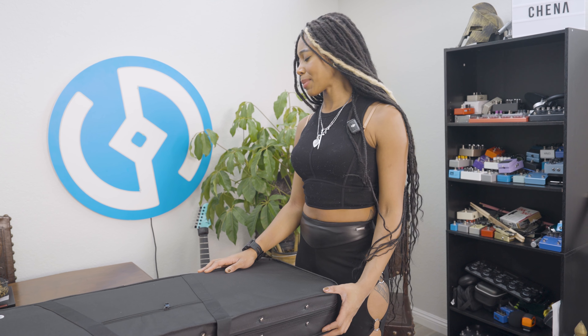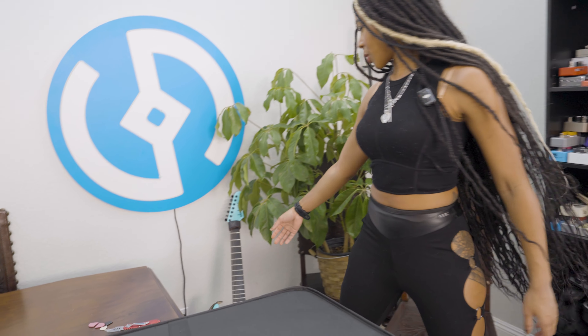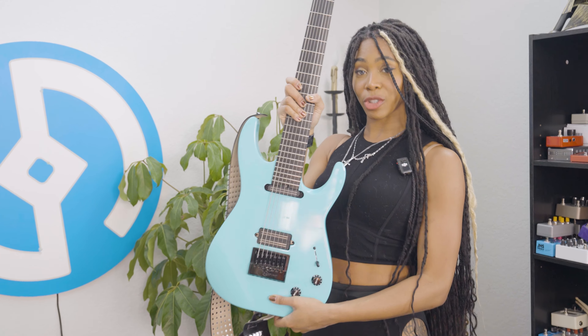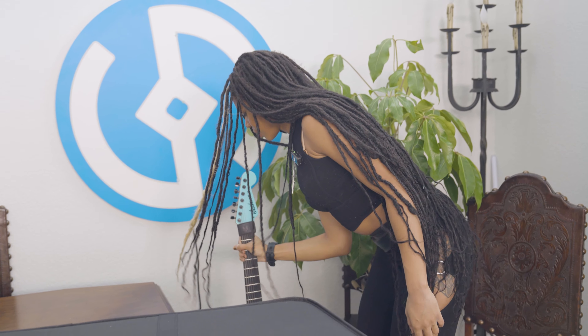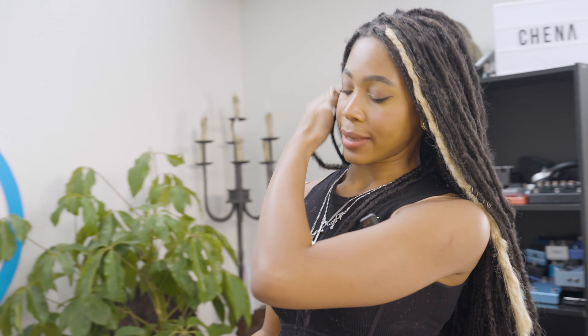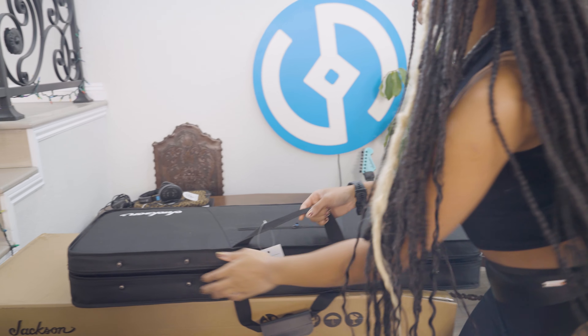I mean, I have a bunch of cool guitars. My favorite is this one so far, so I'm really excited to see what can top it. This is the Josh Smith signature guitar. It's one of the best Jackson guitars I've played. So let's see what's in here.